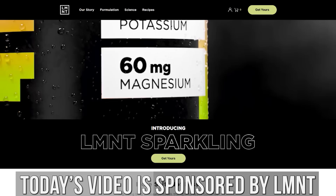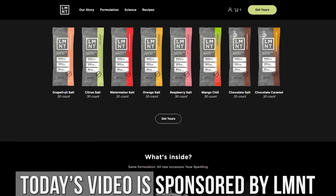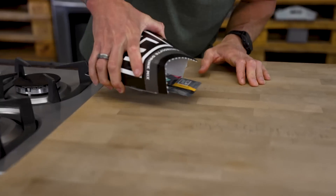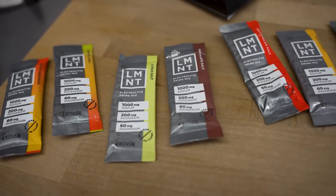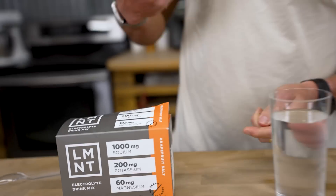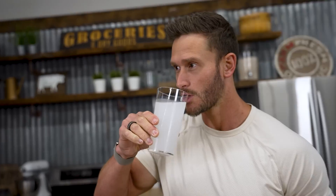After today's video, I put a link down below for Element electrolytes. They are not sweetened with erythritol. Element electrolytes are 1,000 milligrams sodium, 200 milligrams potassium, 60 milligrams magnesium, but that link down below gets you a free sample variety pack with any purchase of Element electrolytes. So whether you purchase their sparkling, whether you purchase their stick packs or whatever, you get a free sample variety pack and that's exclusively using my link down below. That is drinklmnt.com/thomas.